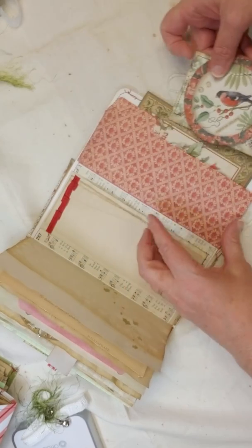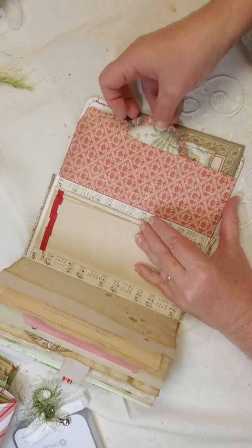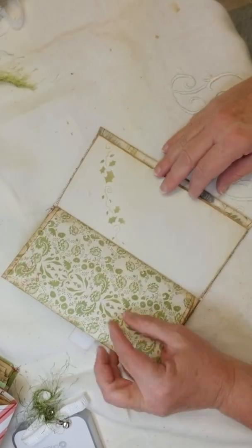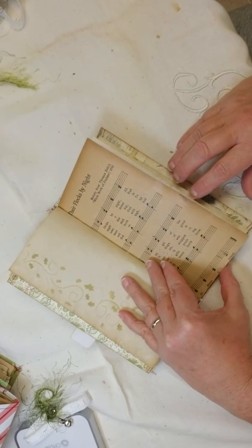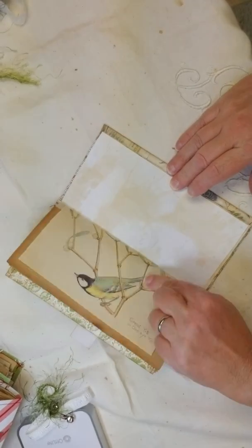And then these are the back few pages — there's the rest of it, Edith Holden mistletoe.